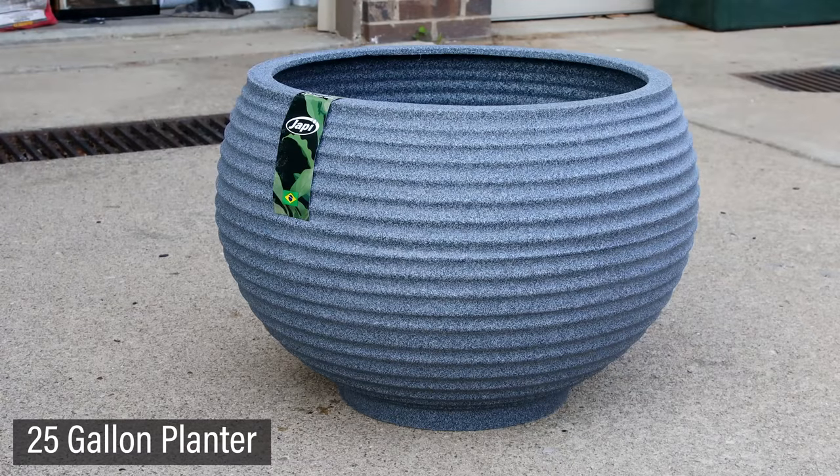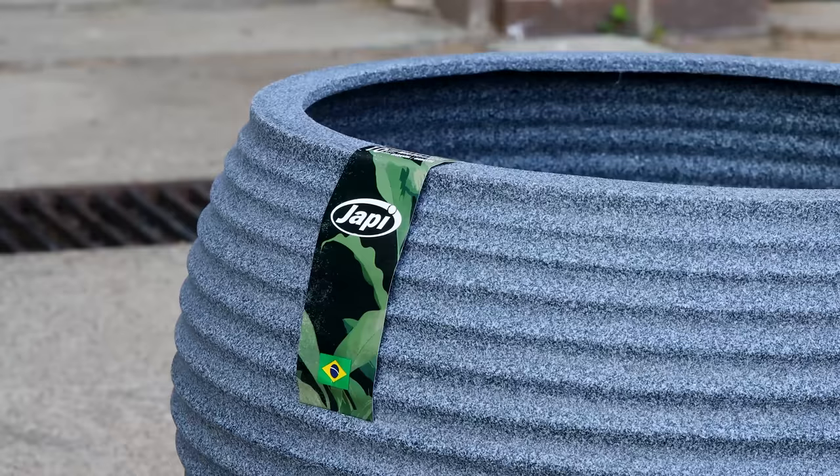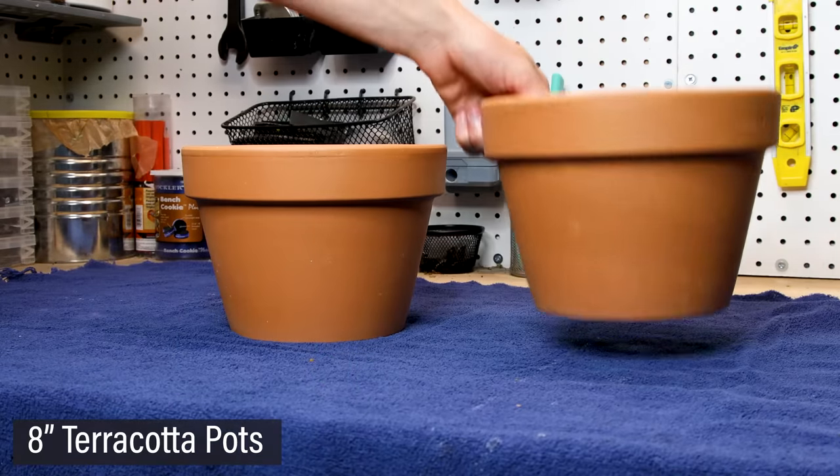The vessel or basin for the pond will be this incredible planter I found the other day. I ran a few calculations and estimate that it has a volume of roughly 25 gallons. I also have two 8-inch terracotta pots.